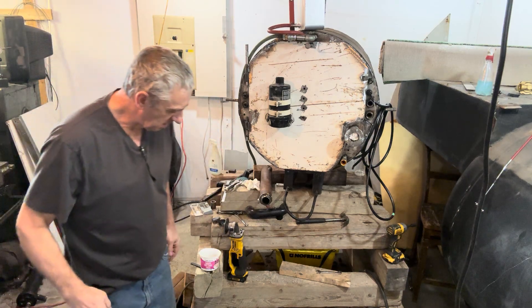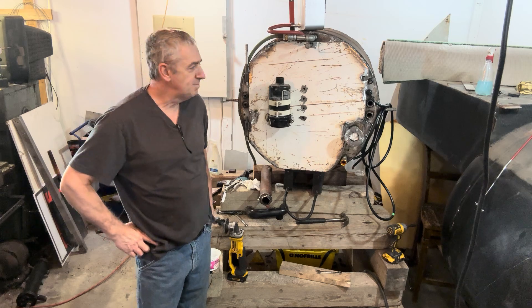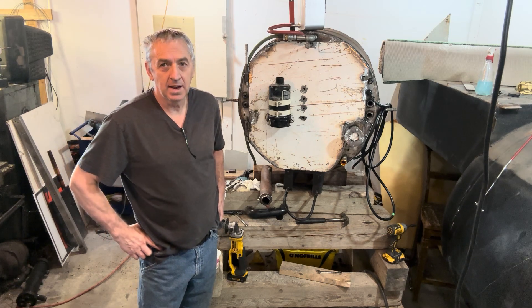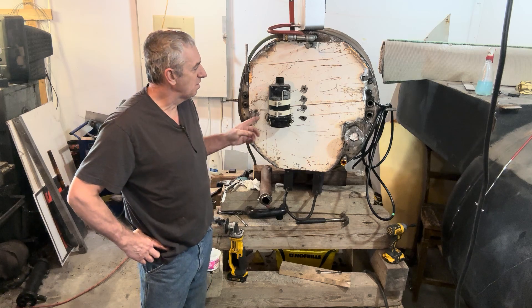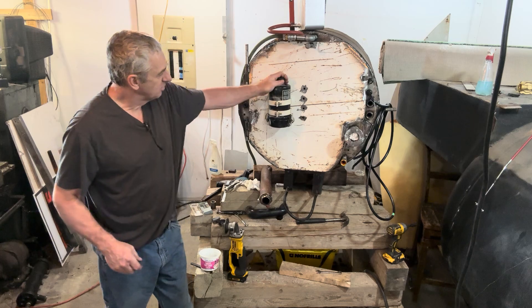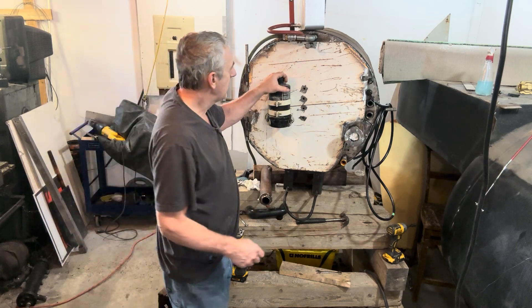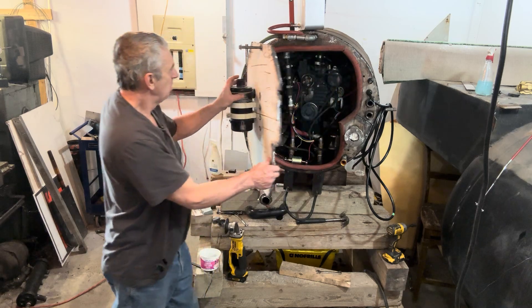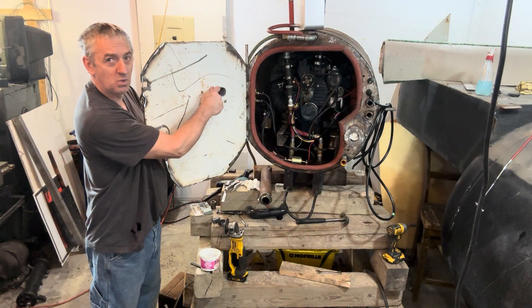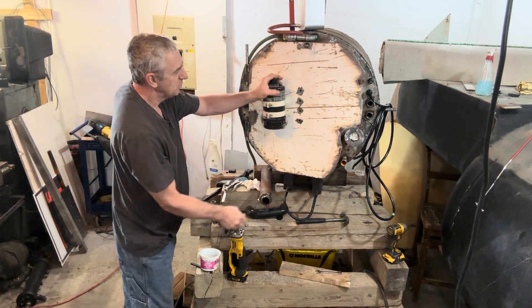Welcome back to building my diesel electric submarine. Yesterday I was talking about installing an air intake for the door well for the engine assembly, and I ended up putting it on the door. It was super easy — I just hole-sawed a hole in here and bolted it through the back. Now I'm going to silicone this because it has to be airtight.